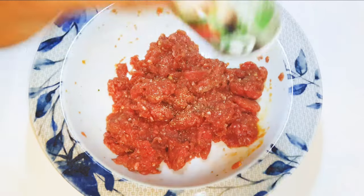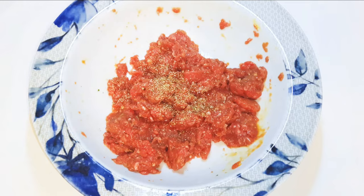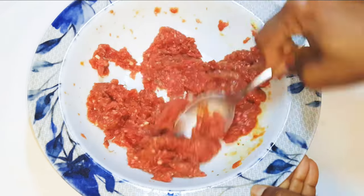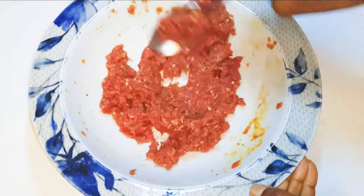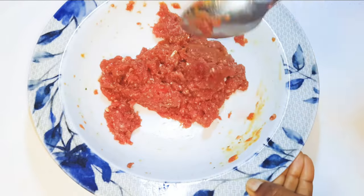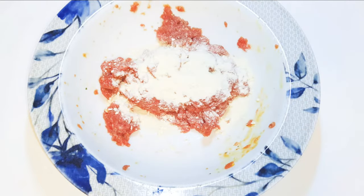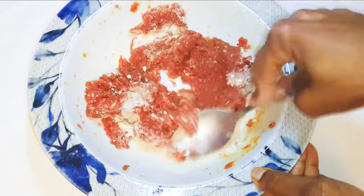I'll come in with a little bit more of my seasoning and some salt. Finally, I'll come in with about a tablespoon full of bread crumbs and give it a good final mix.